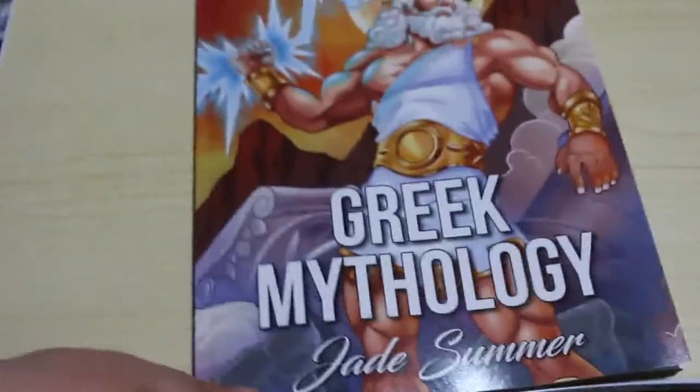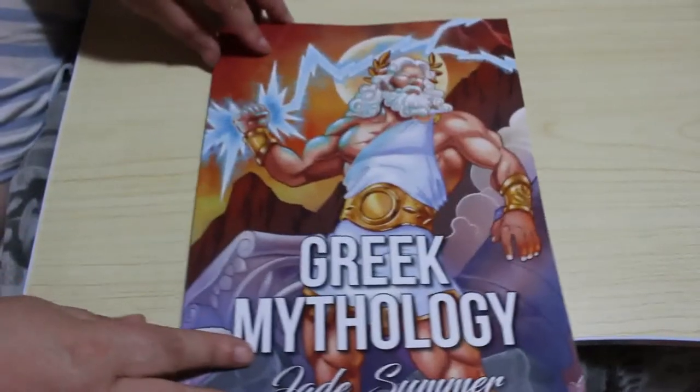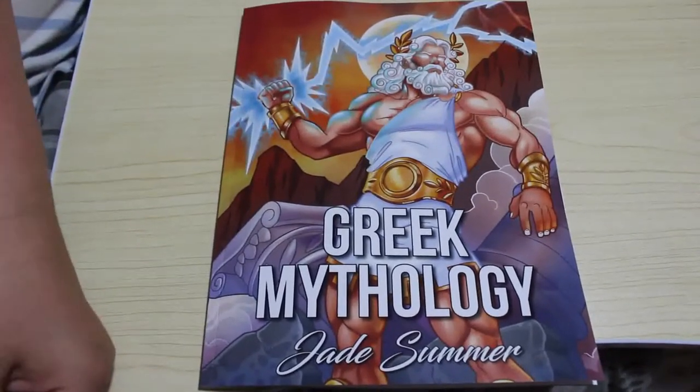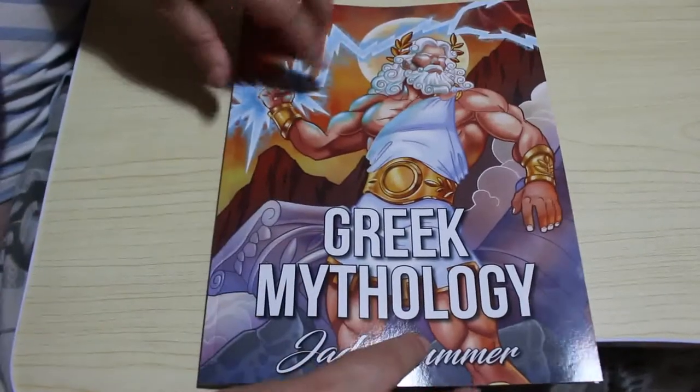Hi guys, welcome back to the channel. Once I get this set up, we're going to do a flip-through of the Jade Summer Greek Mythology book. This one came out a while back but I've only just picked it up because I saw some pictures done of it on the Jade Summer group on Facebook and I thought I need that book in my life, so I picked it up.